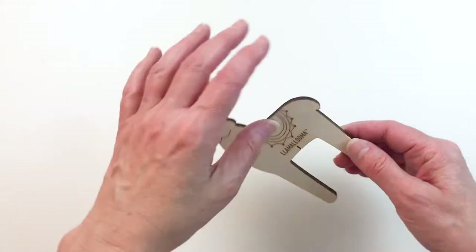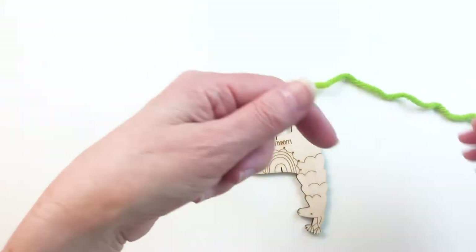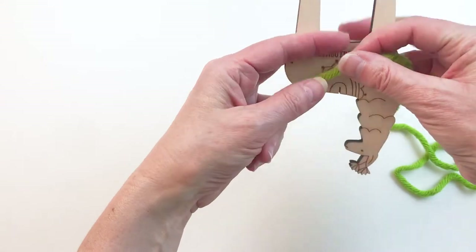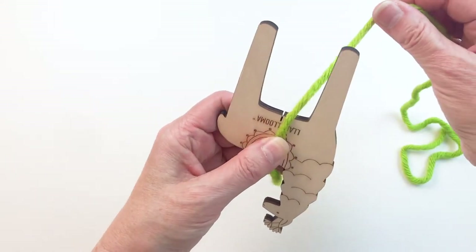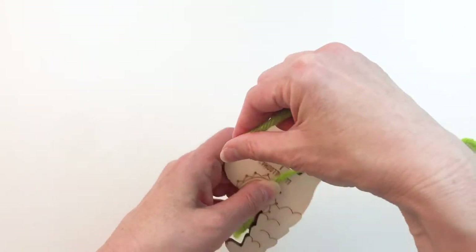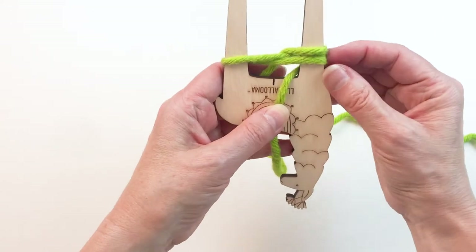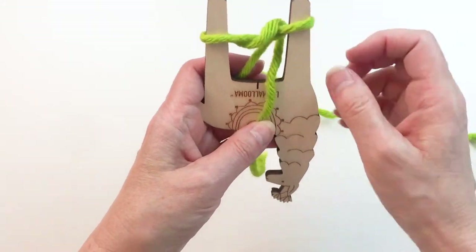We'll start with the Lama Luma and we're going to turn it upside down. I'm going to grab some bulky yarn and you'll start with a bit of a tail, about six inches or so, and we're going to do a figure eight around the leg. So you'll go around the outside of the leg, then back to the inside, and then we'll go around the outside to the inside, and we're going to grab that bottom loop and pull it up over the top.